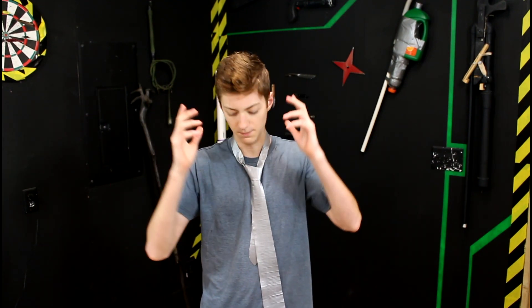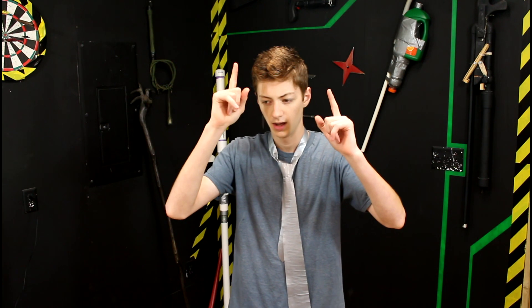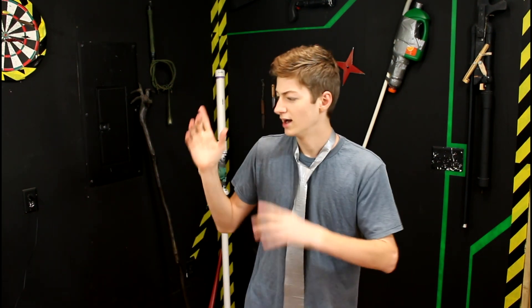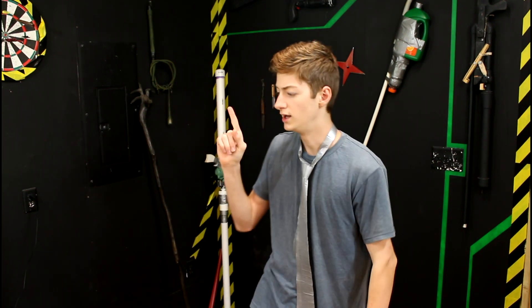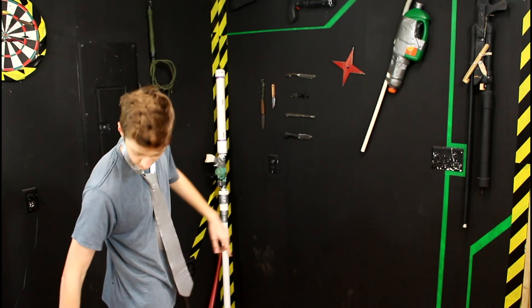Today we are going to be making a caulk tube projectile. No, that's a bad way to start. Hey everybody, welcome to Jake Makes. Today I'm going to be going into further detail about the caulk tube projectile, which I mentioned briefly — and I think I fired it too — in the video about my PVC spud cannon, the testing video.